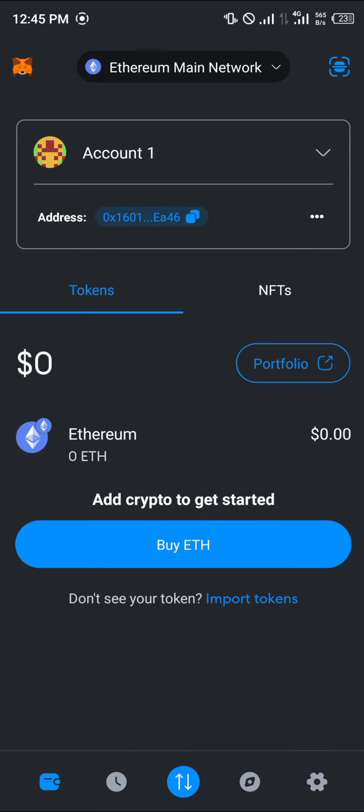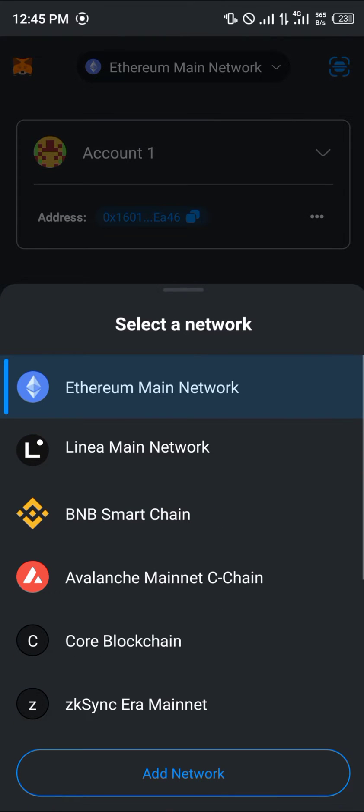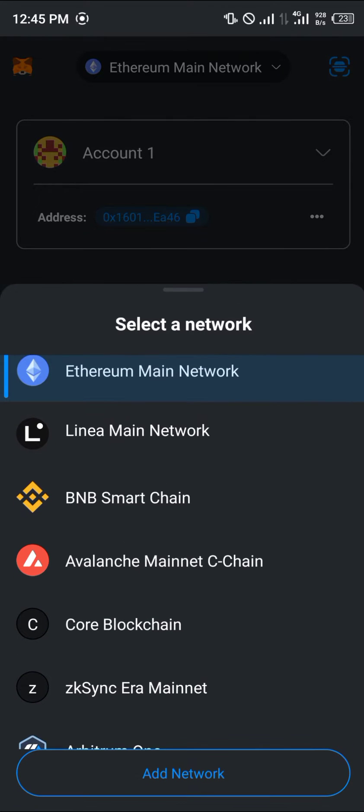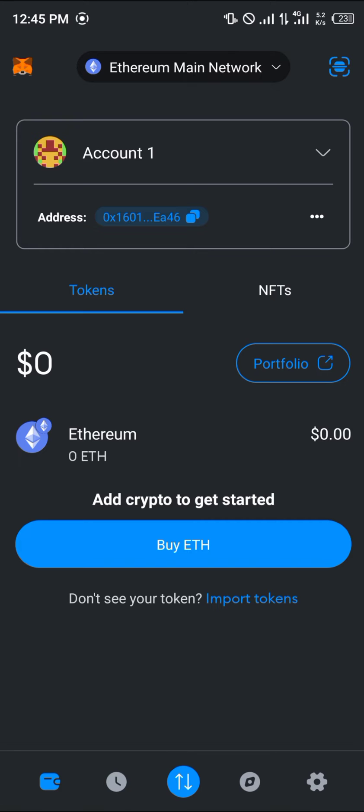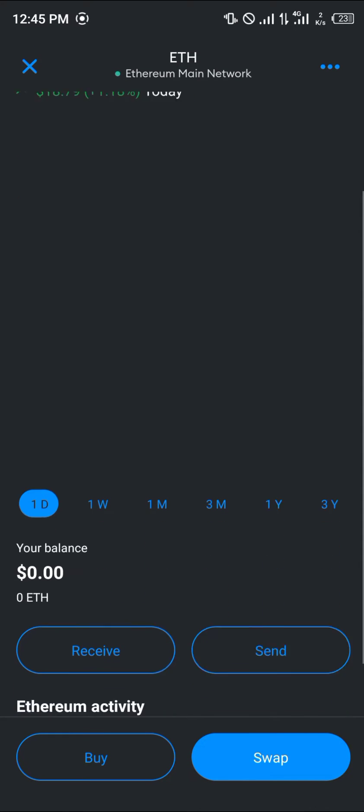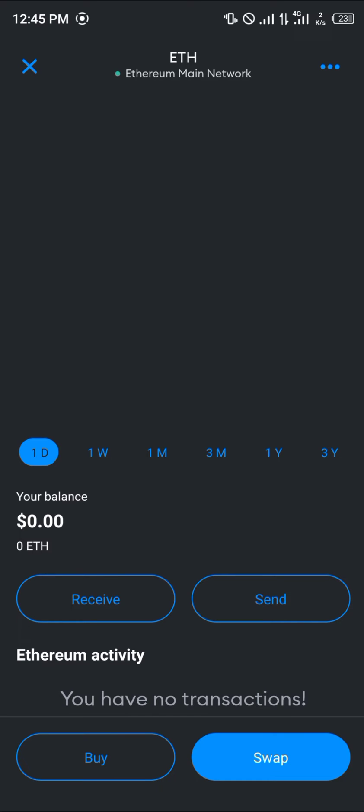If you're not on the right network, the icon at the top of the screen helps you change networks. Select the Ethereum main network. If you're on BNB, Linea, or the Core blockchain — any of the chains — select the Ethereum main network. Once there, click on the icon that says Ethereum.